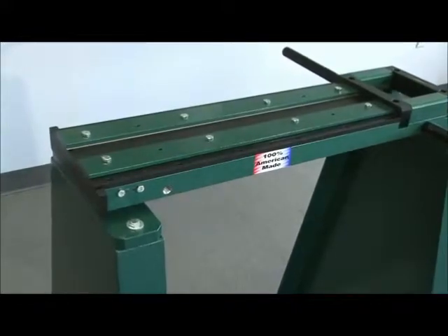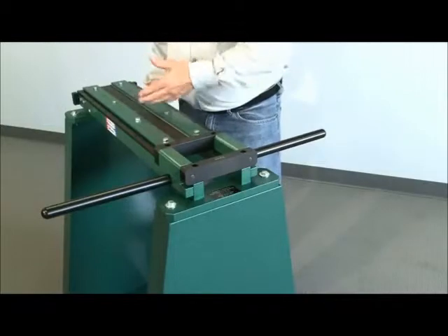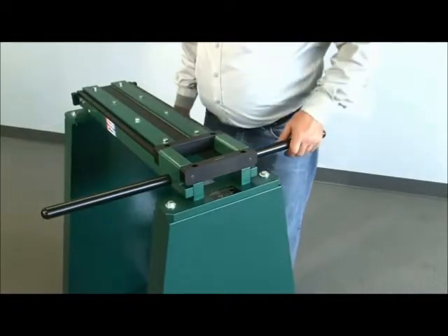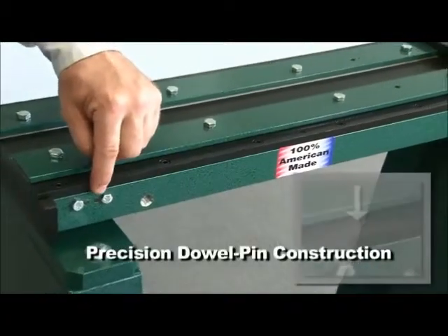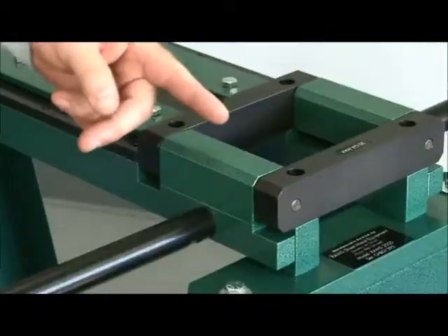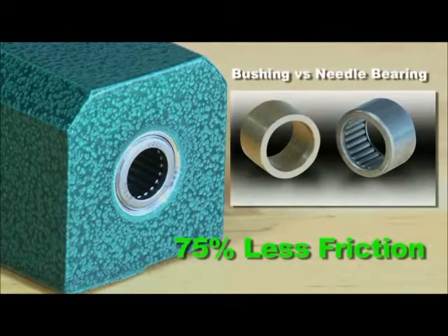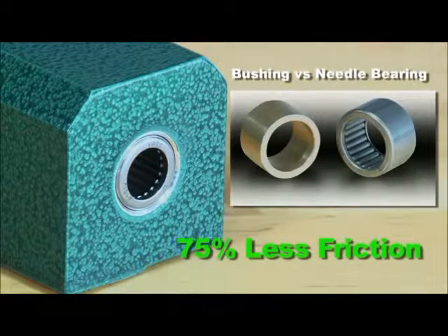This machine is equipped with an optional factory-built stand. Special features which our competitors don't provide are precision dowel pin construction for superior accuracy and durability, and Torrington needle bearings at hinges which provide 75% less friction for a smoother operation.